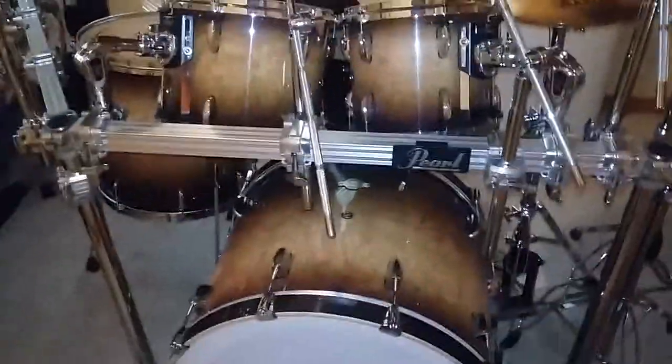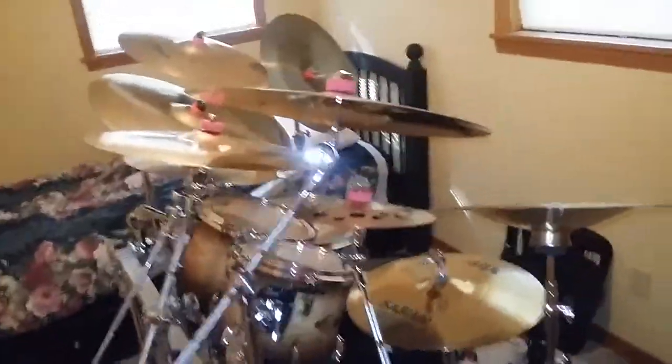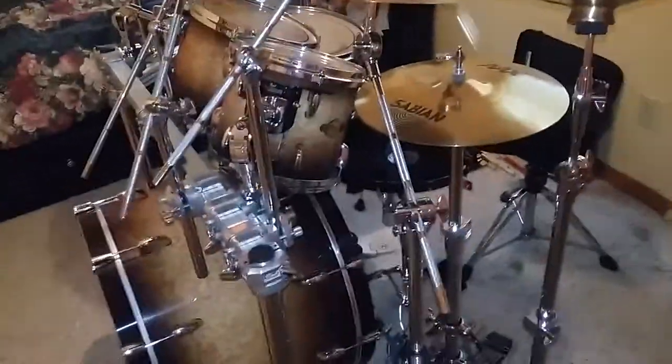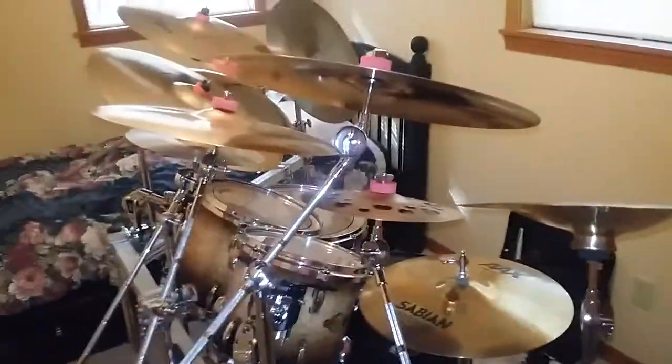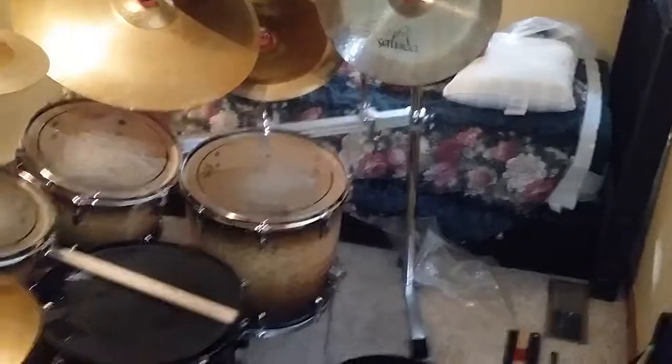I got a heck of a deal. There's a bed in here — kind of limited on room. No one sleeps in here, but just in case. Pearl Rack System. I'm not going to get into all the details. Yes, I have a plethora of cymbals, and this is not all of them. I make a lot of drummers — I got a lot of them in the closet still.